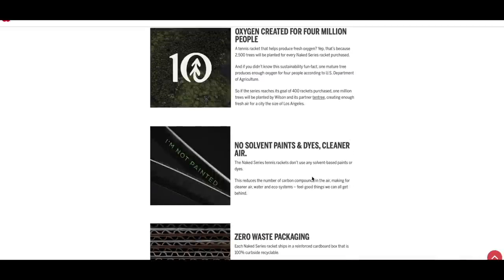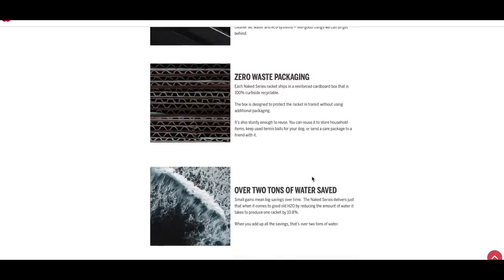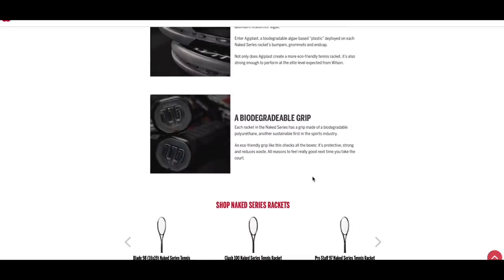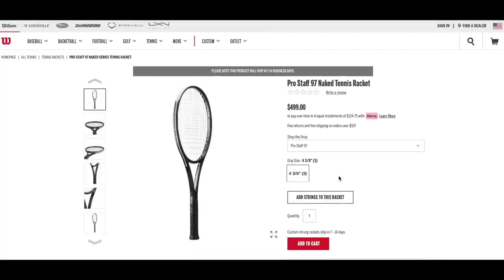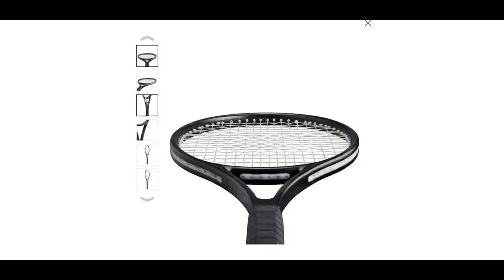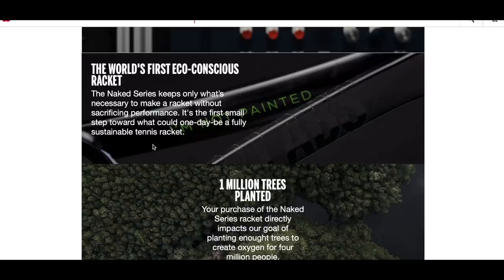They also reduce the amount of water it takes to produce a racket by 10.8%. I think they look really cool, but there's only one big con as far as I see it: the price is $499 per racket. So you have to kind of see it like a donation towards the environment. Wilson has partnered with Tentree to plant 2,500 trees for every racket sold, adding up to a million new trees if they manage to sell all 422 rackets — and that's the goal.